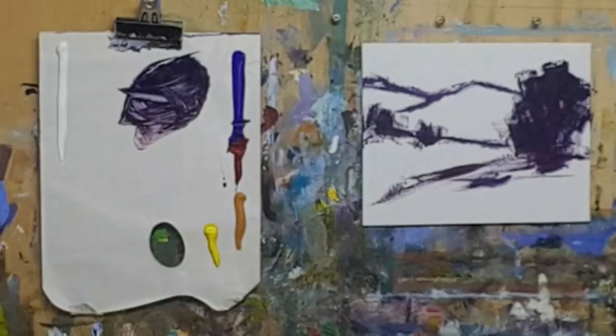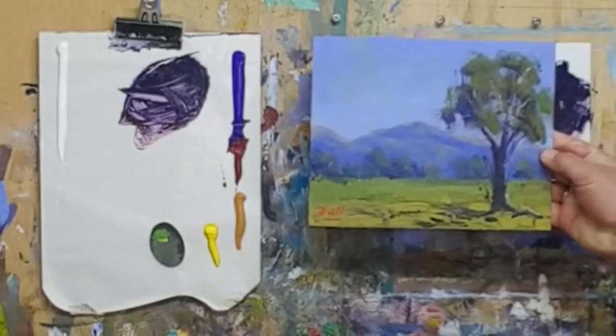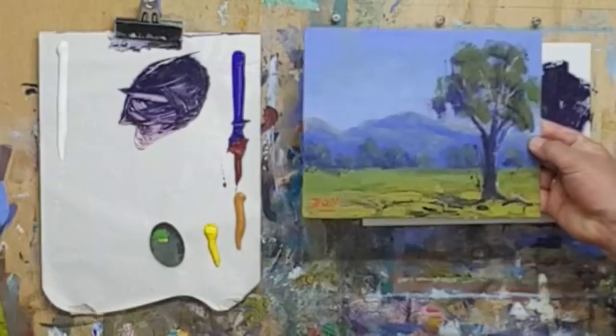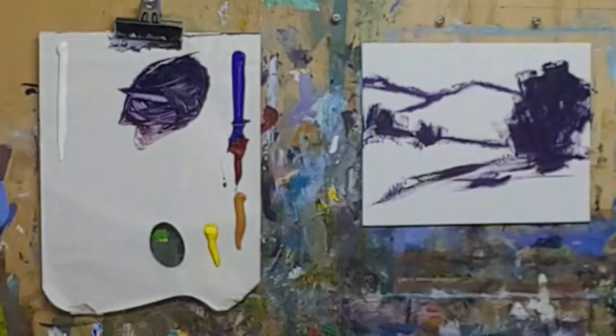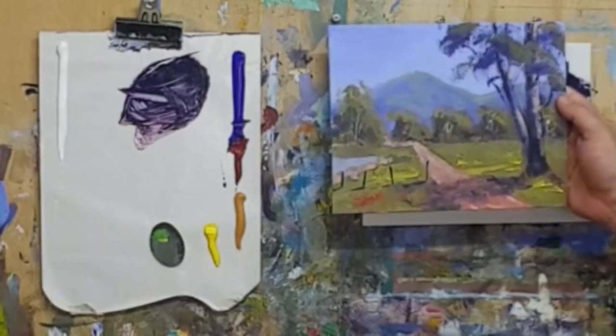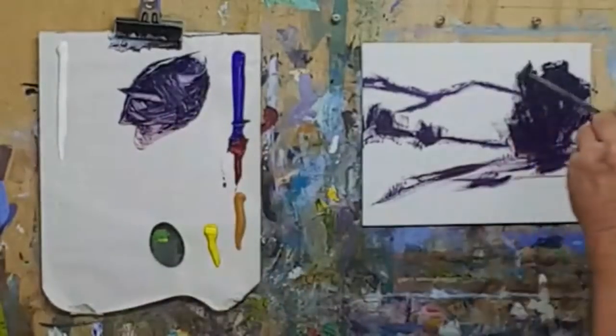These are the sort of little practice ones that I do, and I'll pop those up on eBay for auction because I don't want to keep them - they're just practice sketches. But they help you develop your skills. If you learn to paint them fast, and I'm doing these every day, popping them up on my eBay account, I'm getting better at painting as a result.